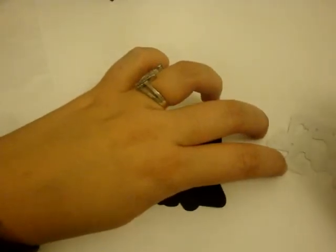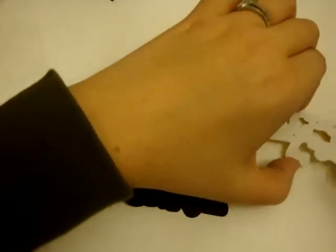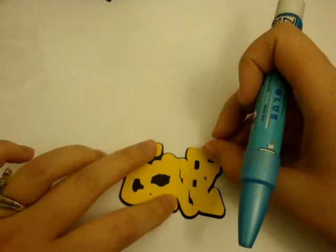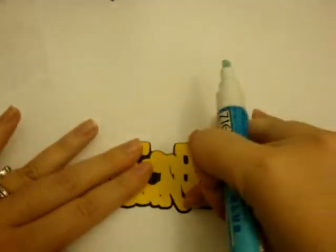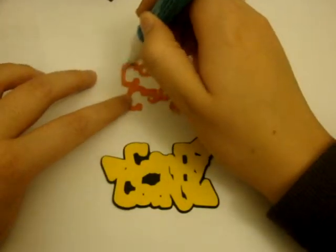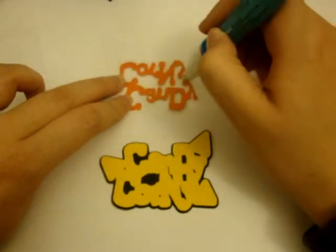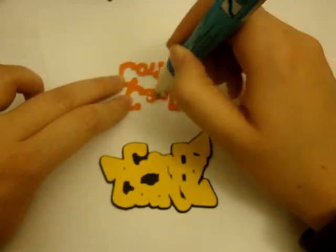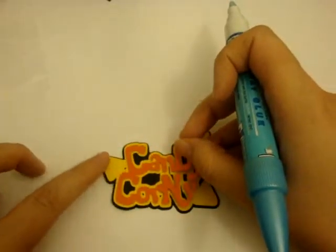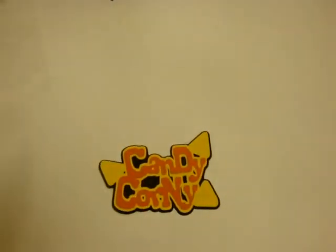I'm just going to use my Zig here. I did my layers — I did the shadow layer as black, the second layer as yellow, and the top layer as orange. I'm going to show you how I did my candy corn on the other one. With my candy corn, I didn't have my actual candy corn in front of me the first time, so I layered my candy corn the wrong way — which is kind of funny.